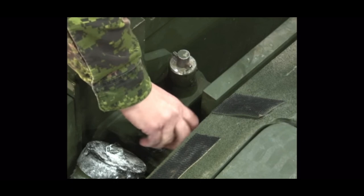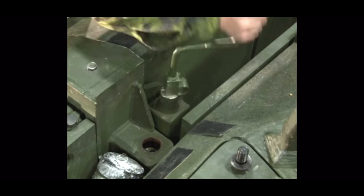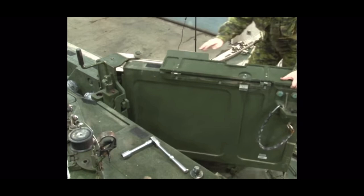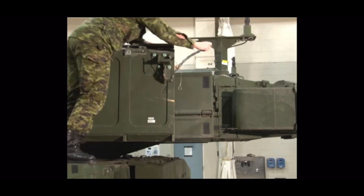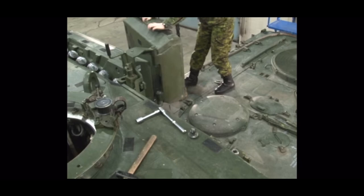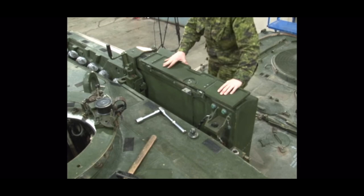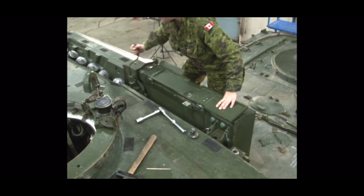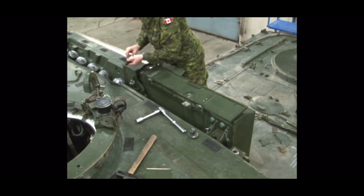Remove the crank handle from the bag located behind the left front turret armor. Insert the crank handle onto the lifting device and rotate the crank clockwise to raise the armor until it stops. Swing the armor rearward and secure it using the chain. To close the armor, the procedure is reversed. Unhook the chain and swing the armor forward. Using the crank handle, rotate the crank counterclockwise to lower the armor. Remove the crank handle. Install the front and rear retaining bolts back to their original positions.